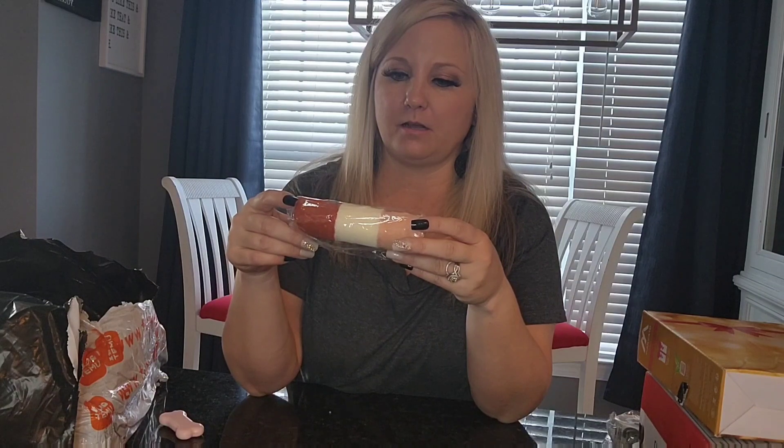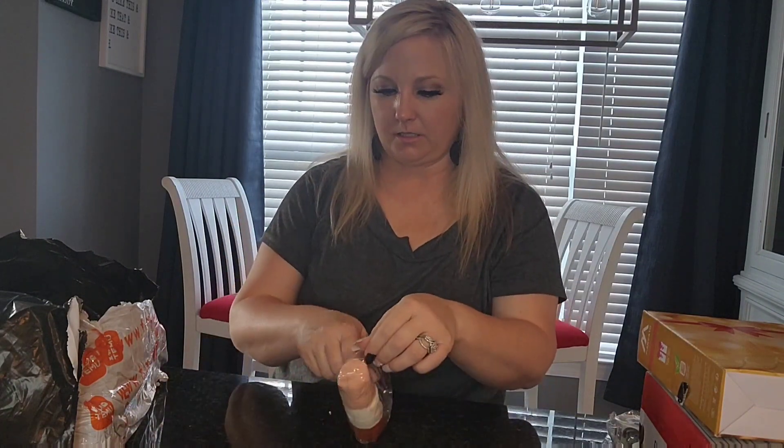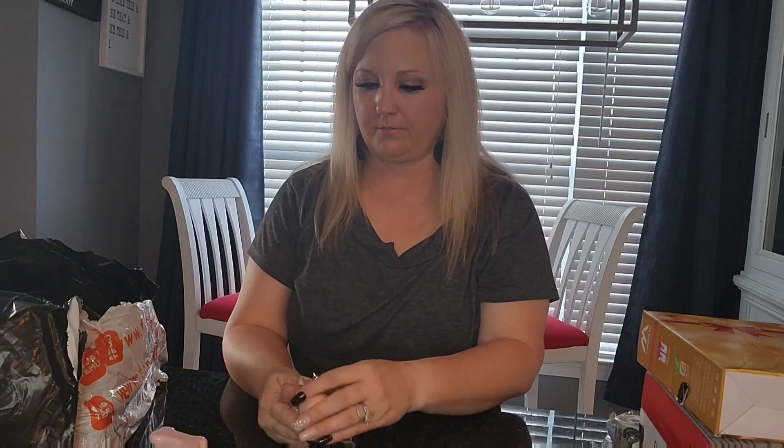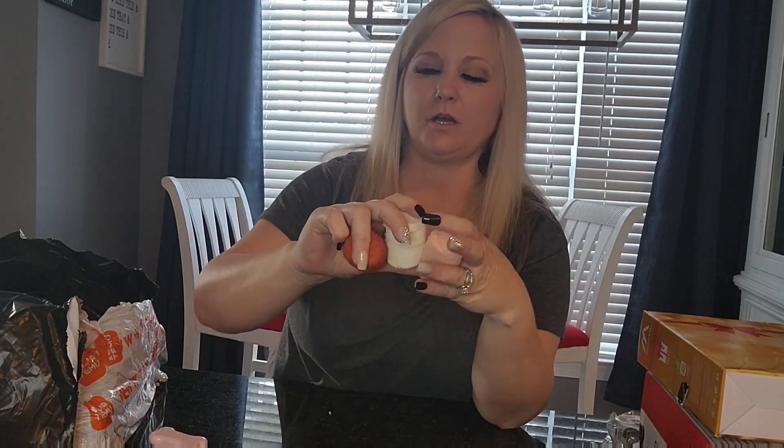This is some ribbon that I got to use on the centerpieces and stuff. It's sheer, like a little ribbon, and there are three different colors.